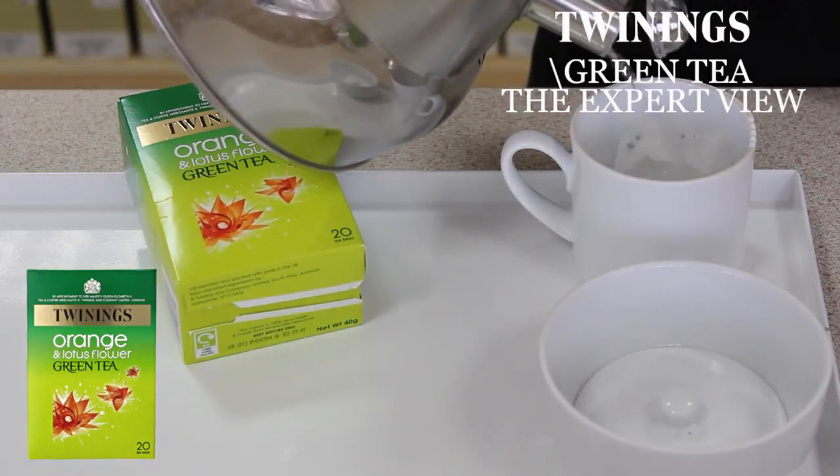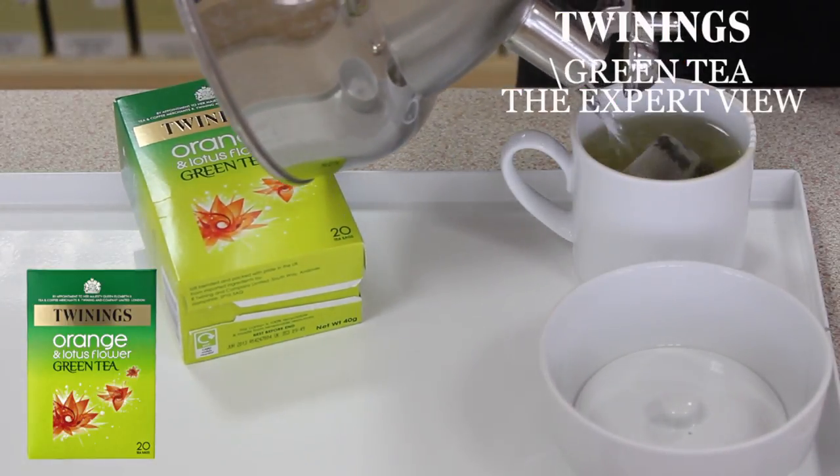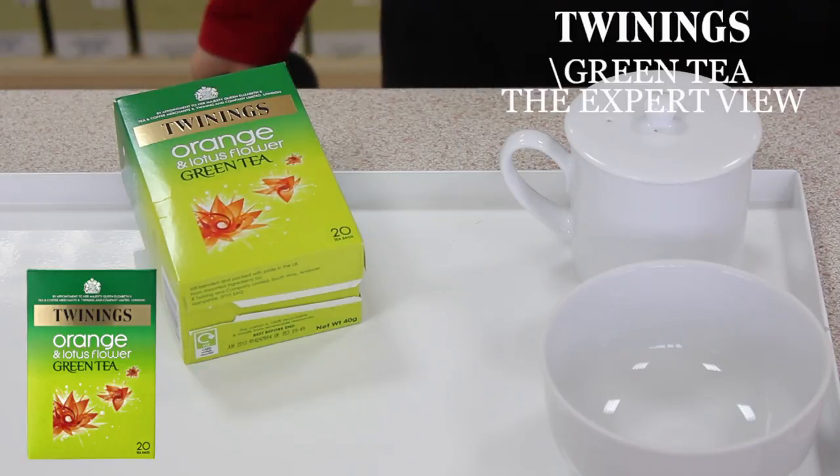Okay, so we add the just-off-the-boil water, put the lid on, and we'll let that brew for a minute, just to let the flavours develop so that the tea doesn't become too bitter or drying in the mouth.